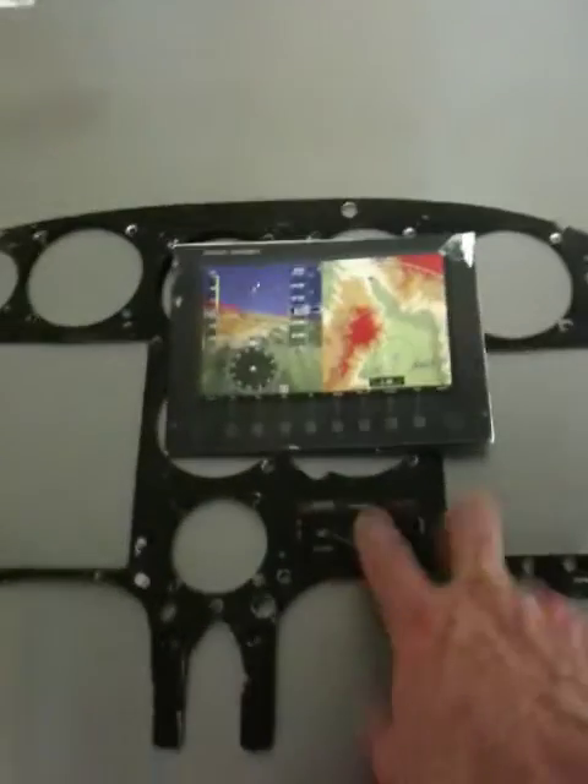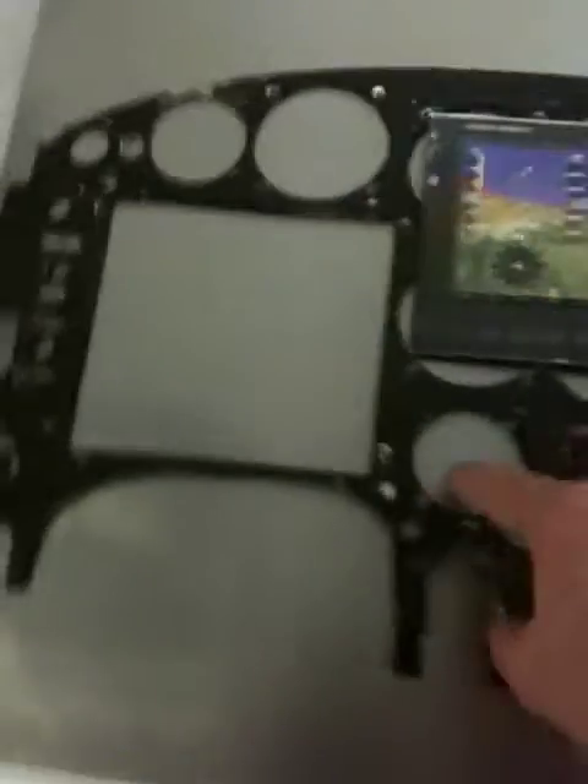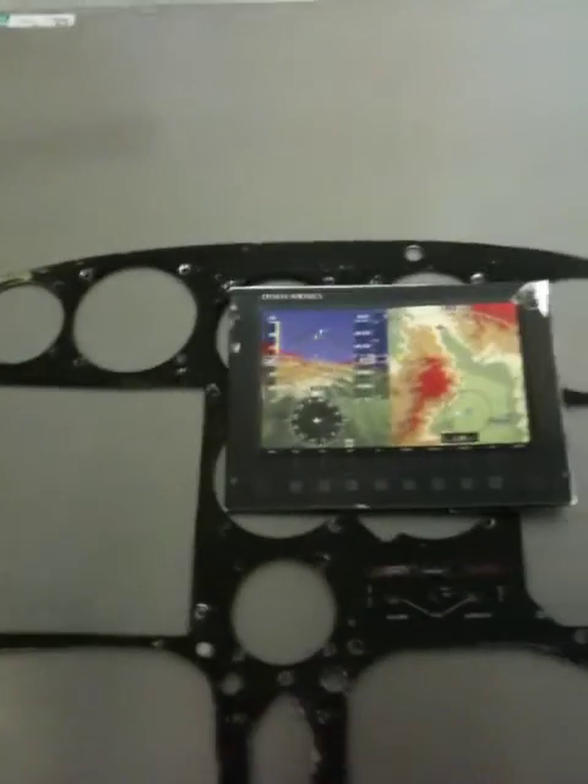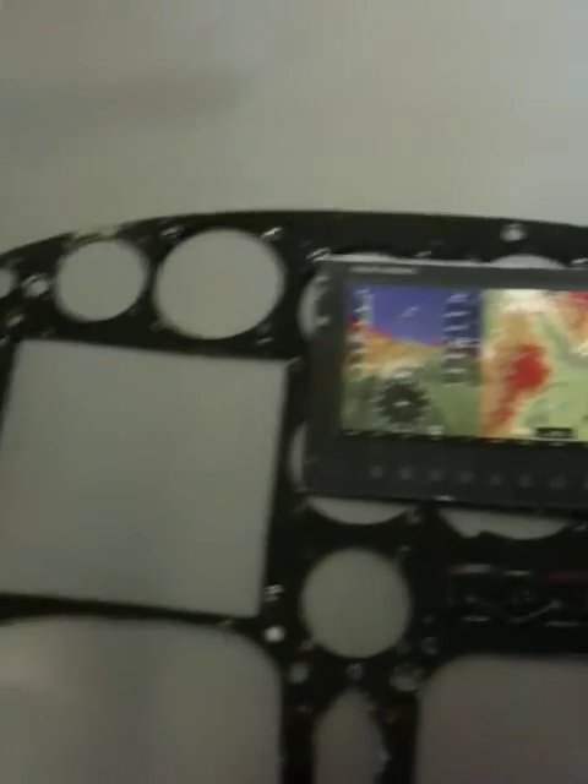The intercom will probably stay where it was, here. The landing gear control module is here. And probably mostly circuit breakers and so forth. But it will be a much cleaner panel.